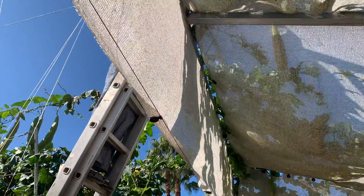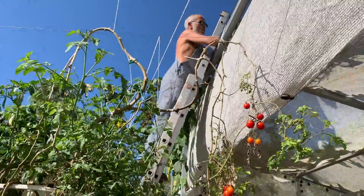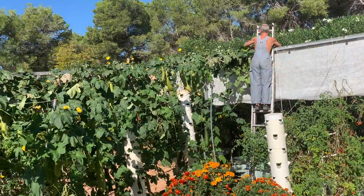The tendrils have just grabbed onto the structure. It's almost unbelievable.